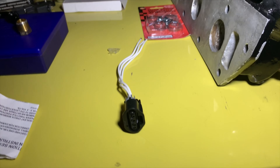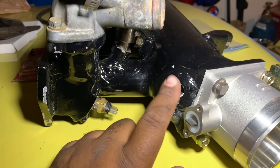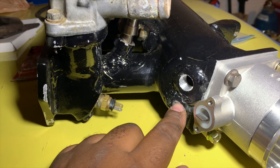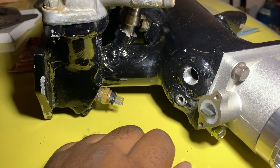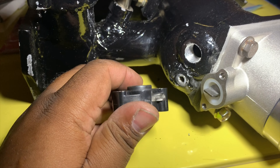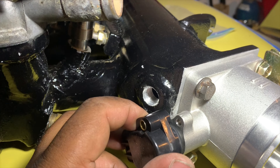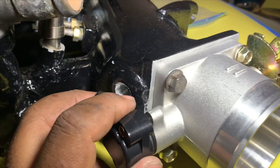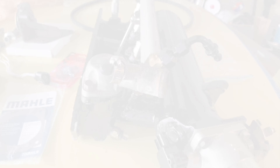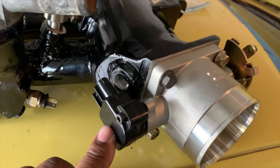Before installing the TPS, I went ahead and unthreaded and cut off the old ports — those are going to get welded shut, same deal for the other one. Now we have our TPS — this is a replacement unit you can get at AutoZone or similar stores. It goes on just like that.